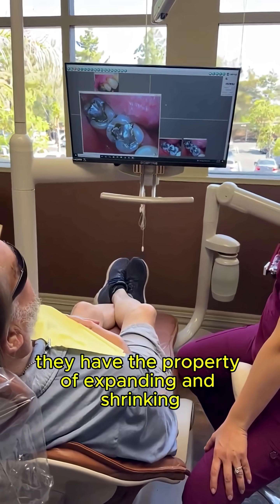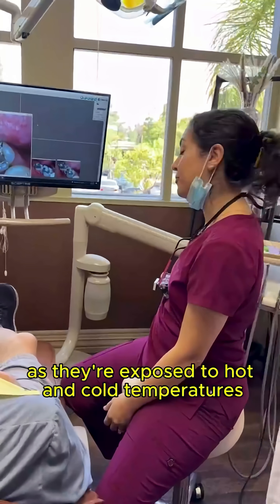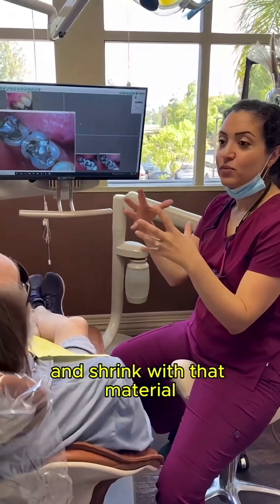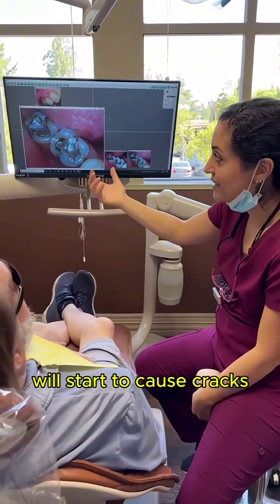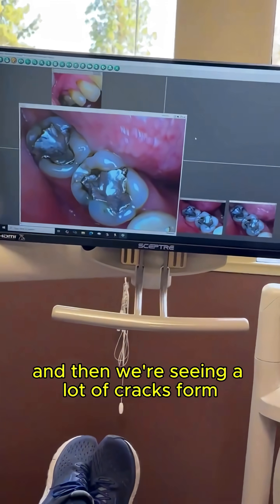Metals have the property of expanding and shrinking as they're exposed to hot and cold temperatures. So hot and cold foods over the years affect our teeth, but our teeth don't naturally expand and shrink with that material. Over time, that material doing all that movement in your tooth will start to cause cracks, so we can see separation between the metal and your tooth, and we're seeing a lot of cracks form.